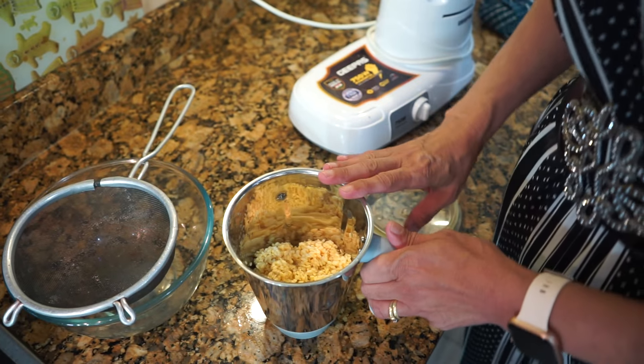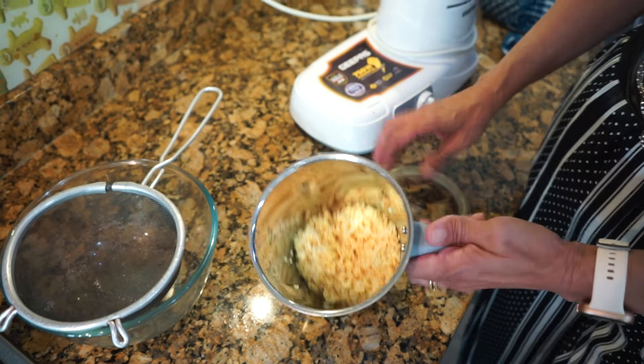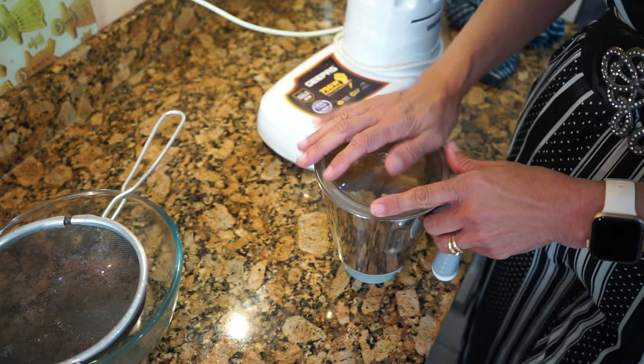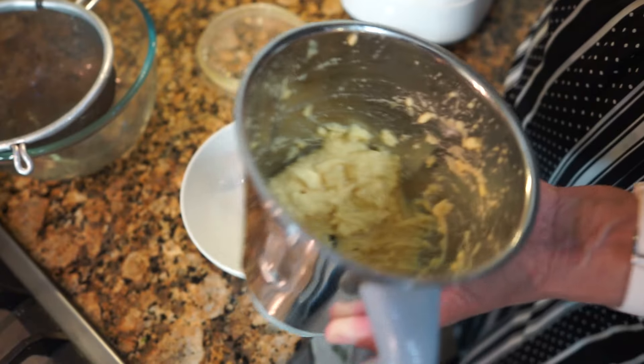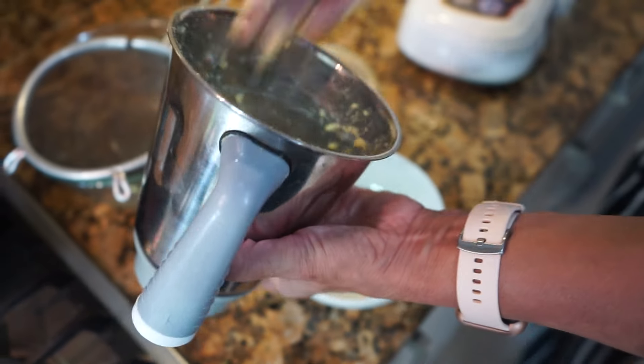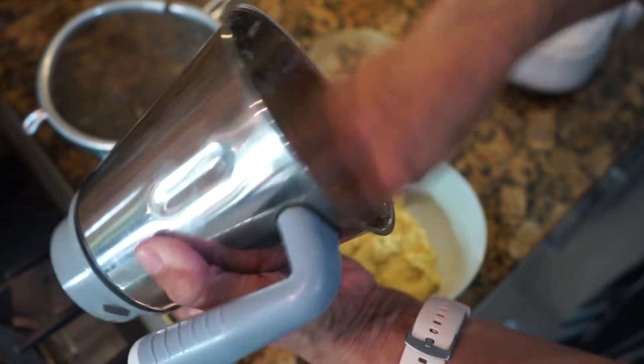The next step is to grind the moong dal. I've used a sieve to drain the water and put the dal in the blender. All you need to do is grind it into a coarse paste — not a very smooth paste. Now empty it out into a bowl and keep it aside.